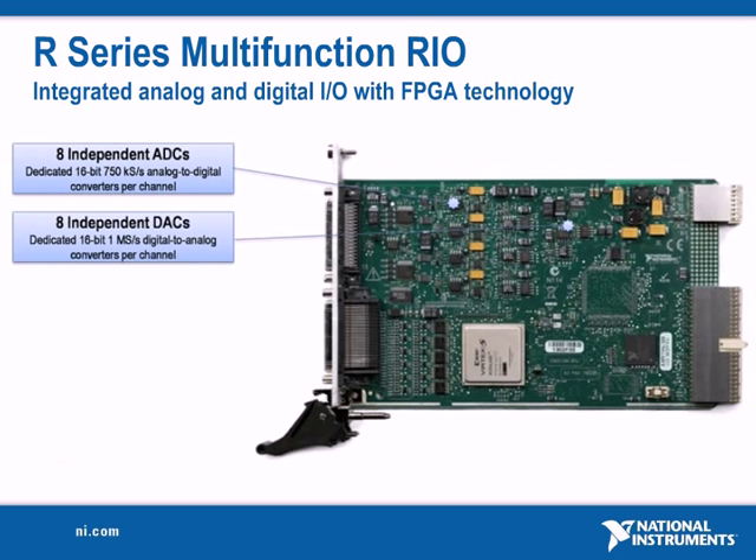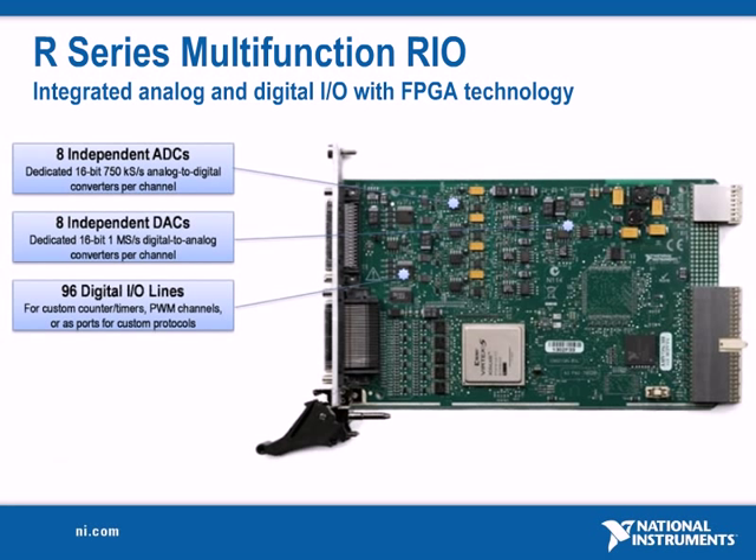Dedicated 16-bit digital to analog converters per channel with analog output update rates up to 1 mega sample per second, and 96 digital I/O lines for custom counter timers and PWM channels.